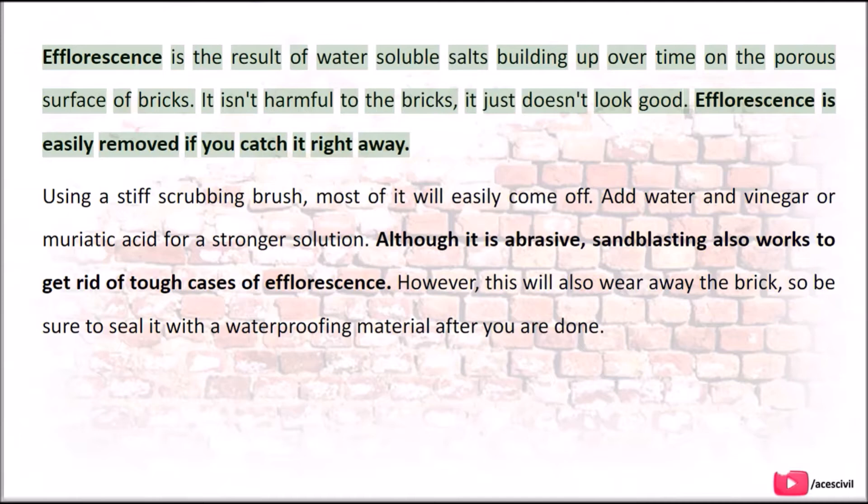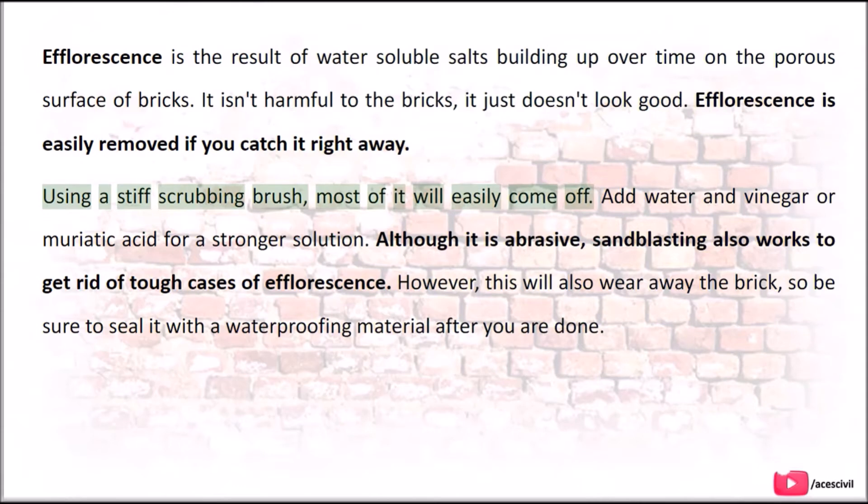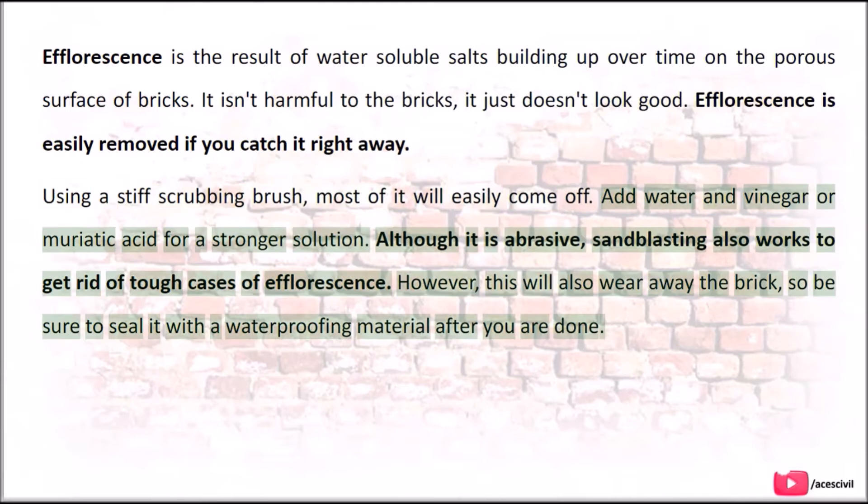Efflorescence is easily removed if you catch it right away. Using a stiff scrubbing brush, most of it will easily come off. Add water and vinegar or muriatic acid for a stronger solution. Although it is abrasive, sandblasting also works to get rid of tough cases of efflorescence.